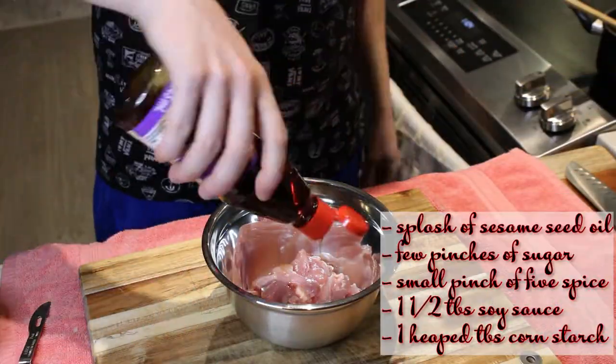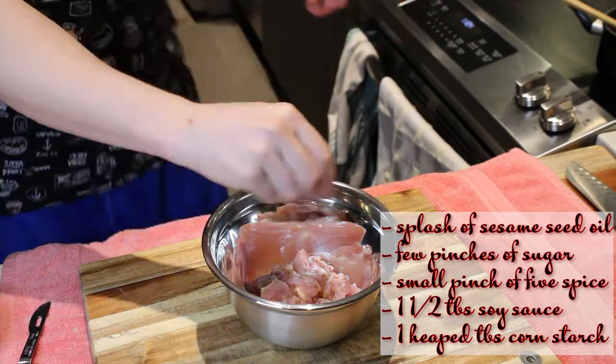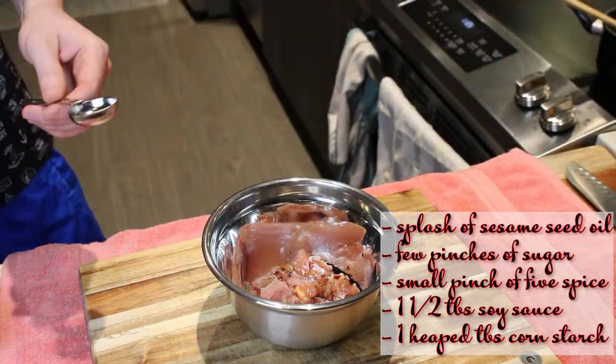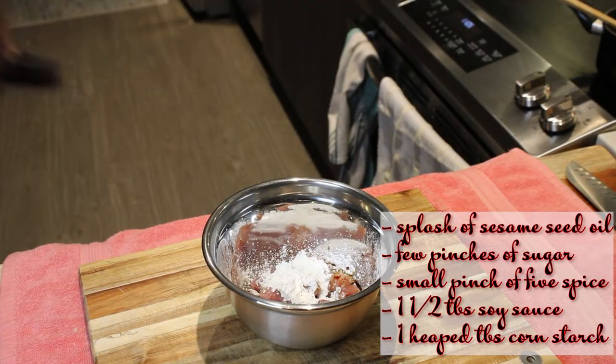To marinate your chicken, I use a splash of sesame seed oil, a few pinches of sugar, a small pinch of five spice, one and a half tablespoons of soy sauce, and a heaped tablespoon of cornstarch. Set that aside.